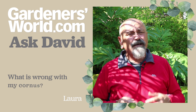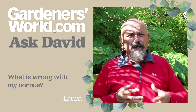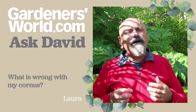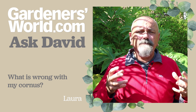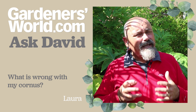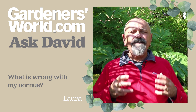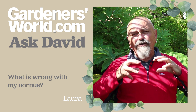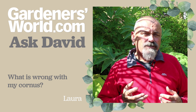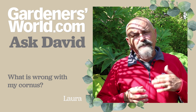Laura has got in contact about a cornus tree. She says she cut it back hard to get rejuvenation because the plant had become rather overgrown. Her complaint is that the regrowth has been quite soft and she's wondering how she can toughen up that growth and make it more resilient. It depends what time of year you cut it back — I would be inclined to cut any plant I want to rejuvenate hard back just before it starts into growth, in around March time.